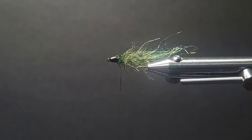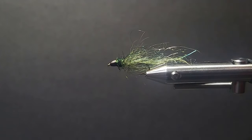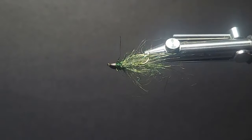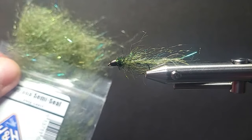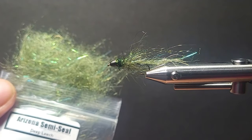Here today we've got a nice little leech pattern. This is just an off-colored little rascal I wanted to show you. Color is quite important. A lot of times when we're fishing leeches, we always think of burgundies and browns and tans. But here's a really nice color I want to share with you — the deep leech in the Arizona semi-seal.